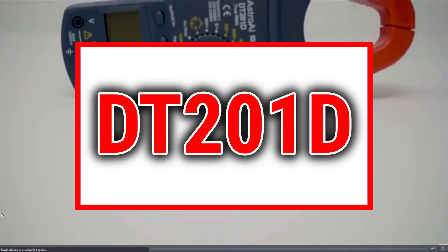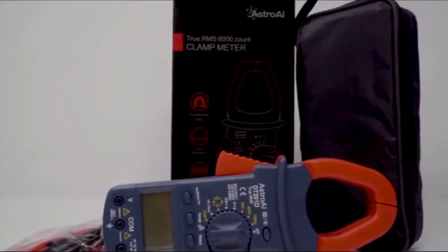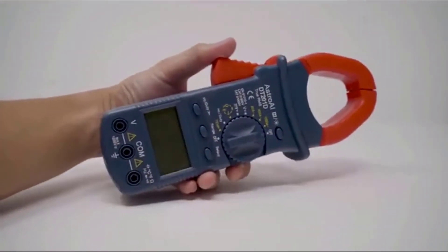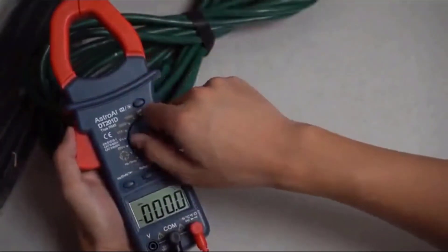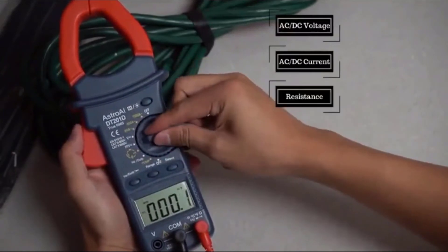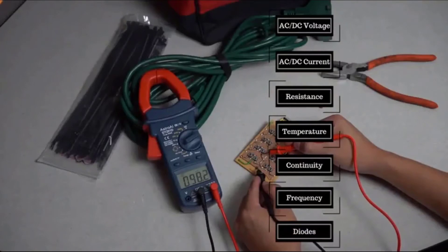The Astro AI TRMS 6000 Counts Digital Clamp Meter is the perfect tool for measuring a variety of electrical applications. Its robust design travels anywhere and features a slim, easy-to-grip body with conveniently-placed controls. This multimeter is designed to precisely measure both AC and DC voltage, AC current, resistance, temperature, continuity, frequency, and also tests diodes.